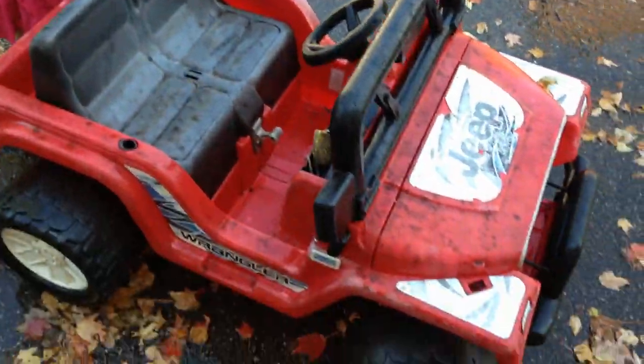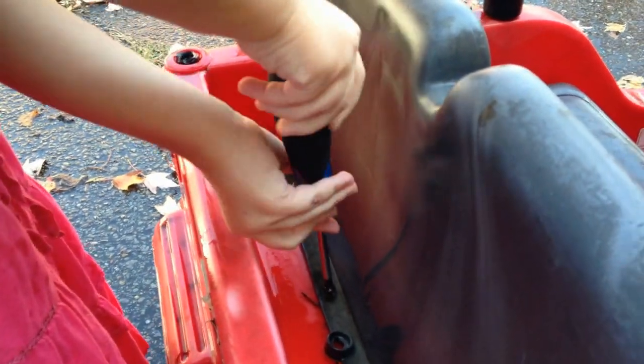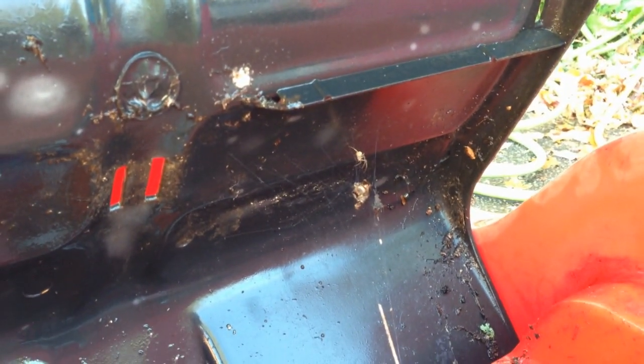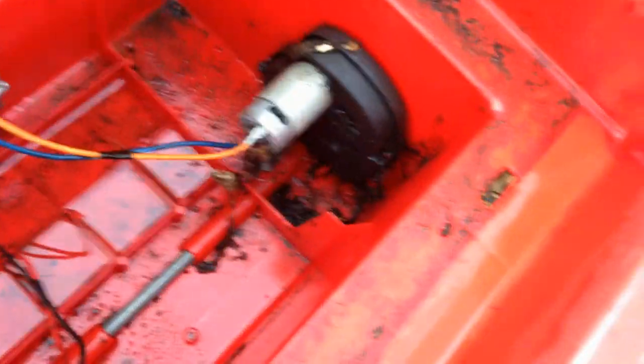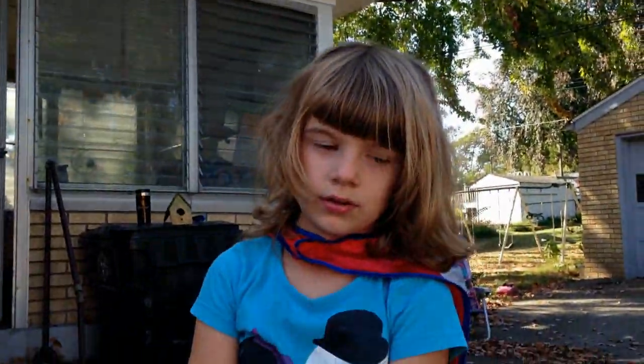We've cleaned it and it looks a lot better so far. It's not all gonna come clean but it's pretty good. Now we're gonna take the screw out and look underneath to check the motors. This is why you don't want to sit down on a really dirty ride-on toy — you might have a spider under your butt! There are our motors, and it's really filthy in here.